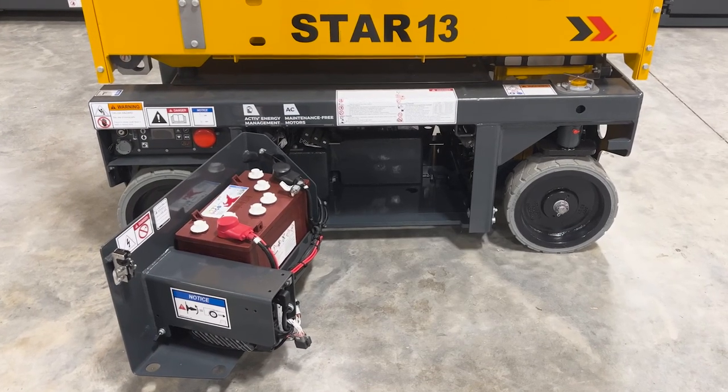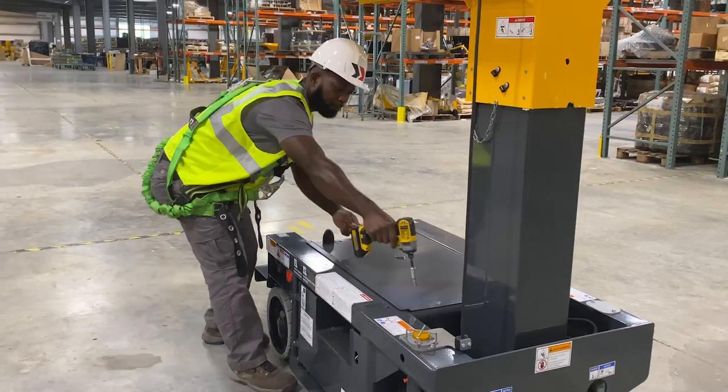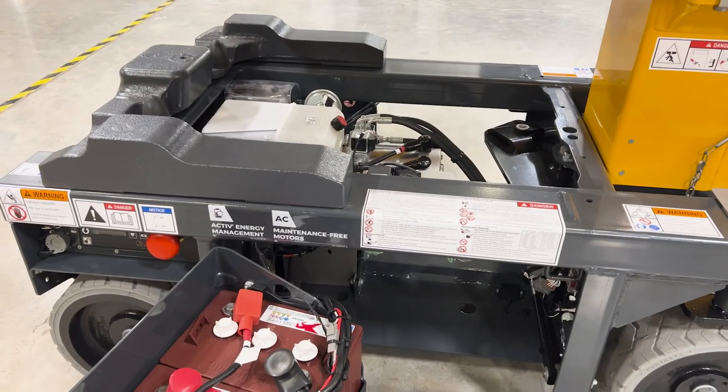This vertical mast lift has easy-to-access components simplifying routine maintenance. The brushless AC motors are easily accessible under one single hood and are mounted on-axis with the wheel for fewer mechanical parts and more efficient maintenance.